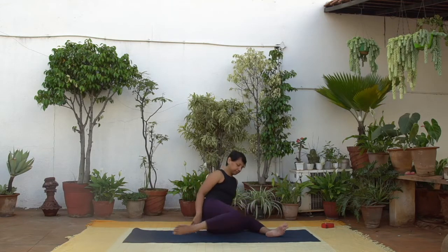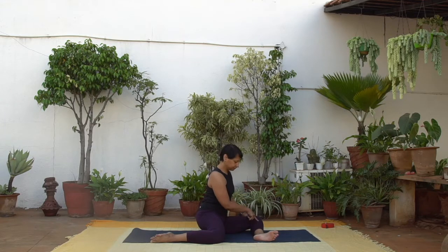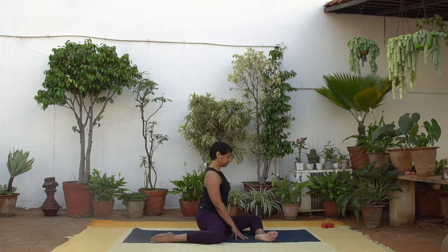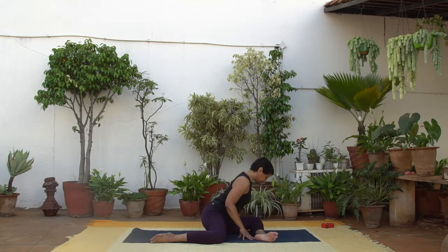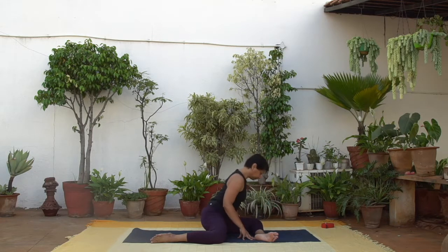Now the other side. Left shin parallel to the front edge of the mat, both knees at 90 degrees. Bring the hands on either side of the front thigh, inhale lift and lengthen, exhale bend forward. Feel the sensations from the outer left hip and thigh this time.